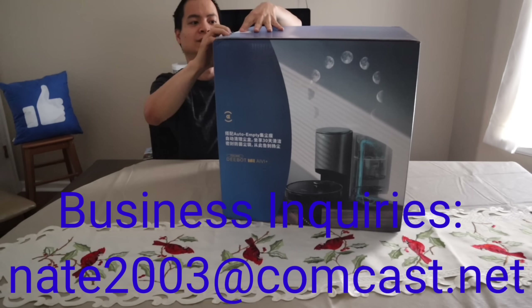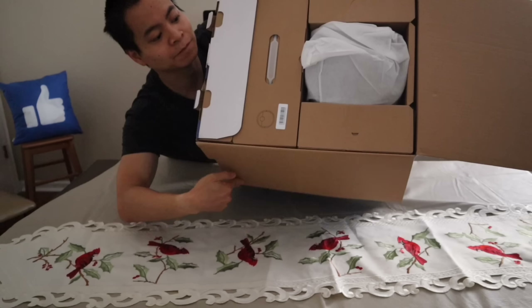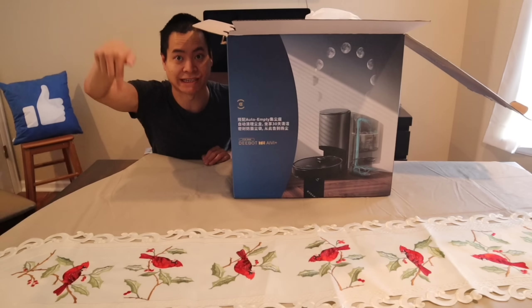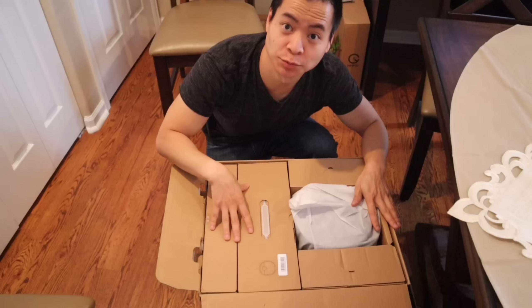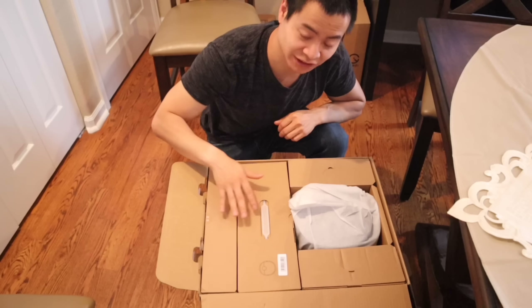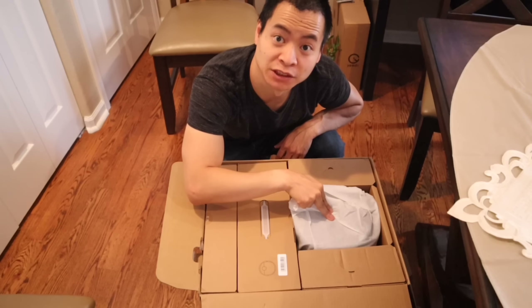Let me lift up the lid here. I figured this would be a better angle shot because you can see exactly what I'm unboxing. I like the presentation — reminds me of the Roomba as well. So we got the accessory box, we have the robot itself — the T8 — we have some extra additional inserts, and we got the self-emptying bin.